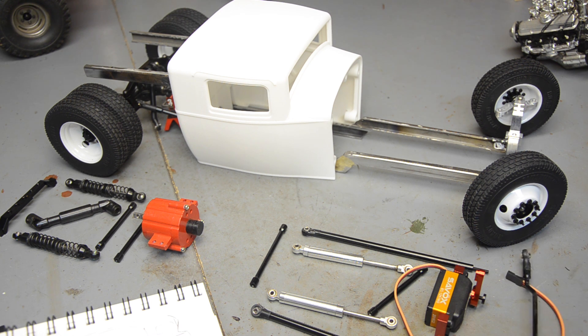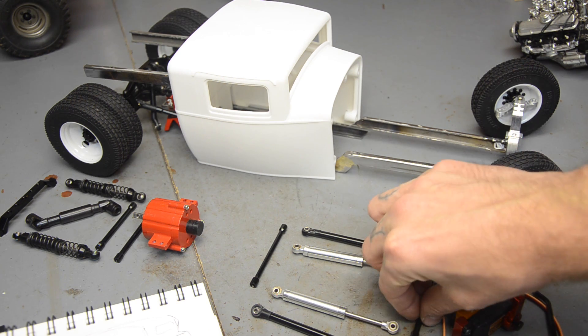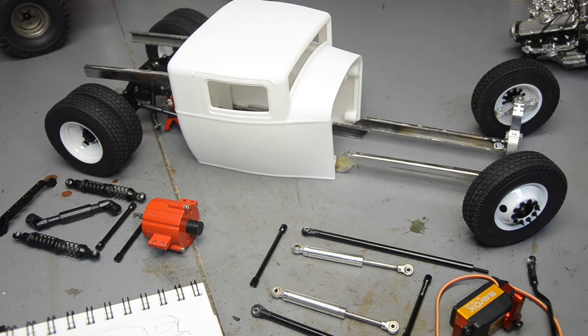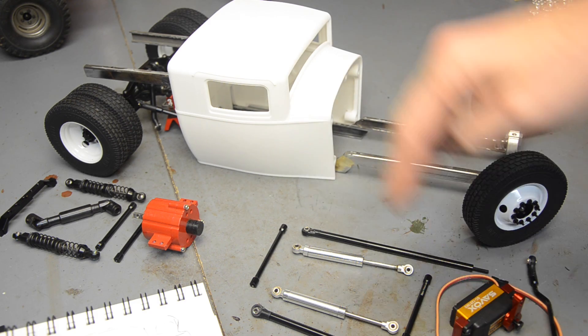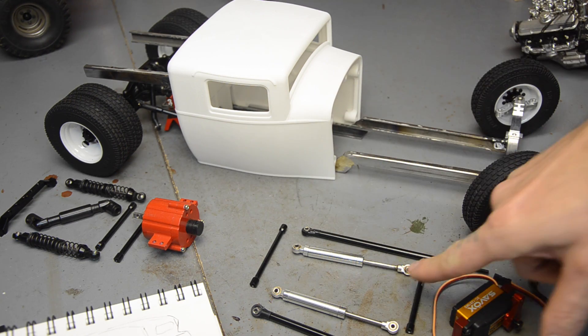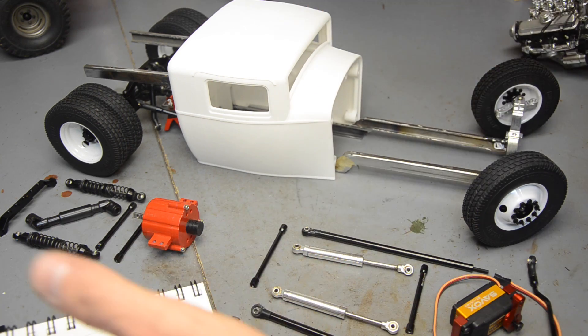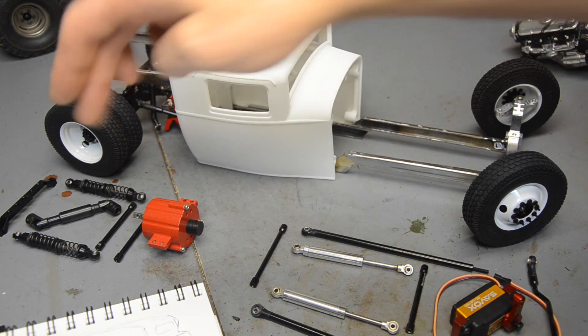I've got my main link here for my steering, got the servo, and I've got these rods here placed throughout — these are going to be my basic cross members, the rigidity of the frame, at varying lengths. The narrowest one will be up front and it's going to help the frame taper out towards the rear, so they get larger toward the back.